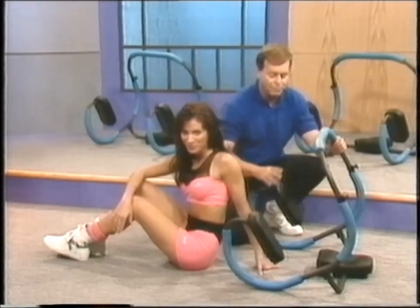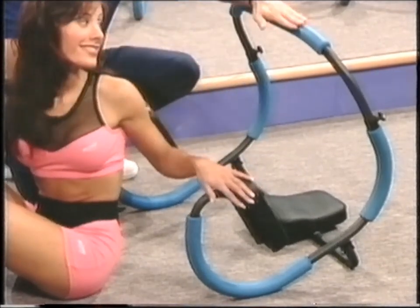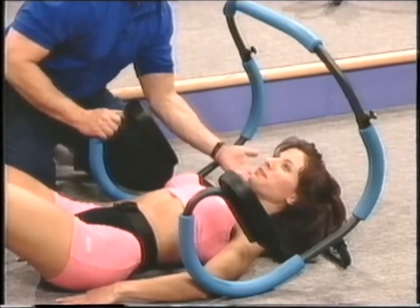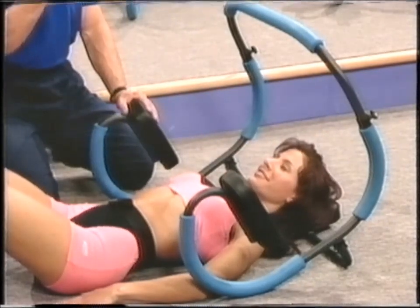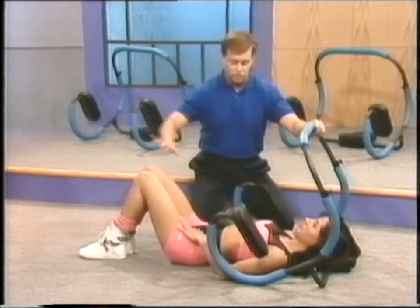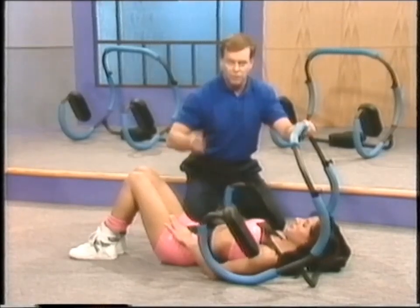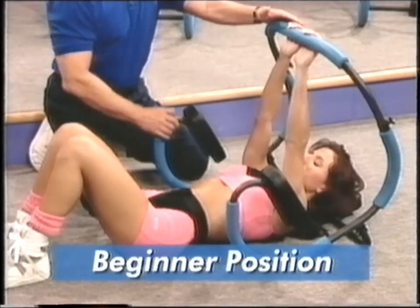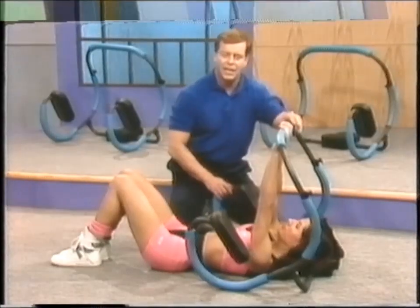Your Ab Sculptor should be in this position: the headrest on the floor, the pads facing in the up position, and the bar straight across. Go ahead and lie down. It's important that you position your head and neck correctly — the curve of the pad should fit against the small of your neck, and your head should be resting comfortably. Your knees should be bent; that helps support your low back. This is the perfect position to exercise your abs and get those strong, tight, sexy abdominals you've always wanted.